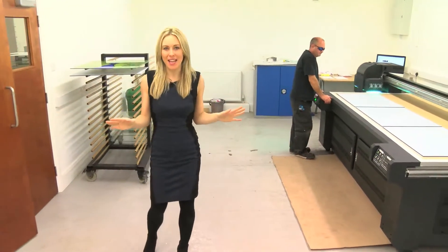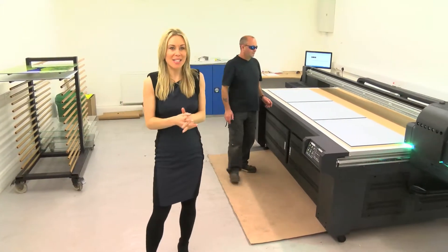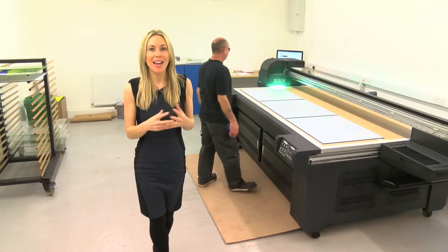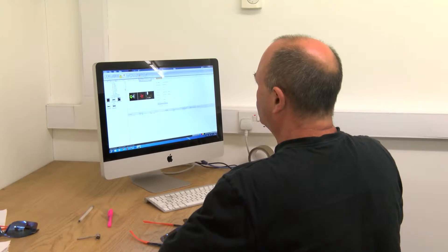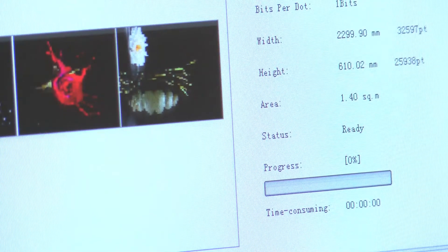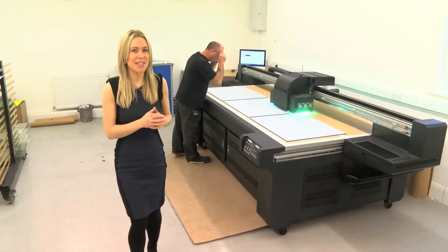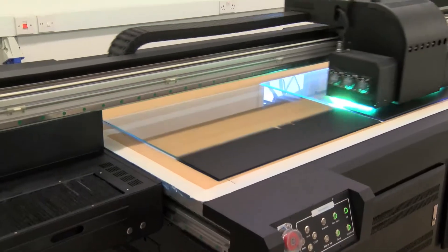This is where the magic happens. This machine is the centre of our operation — it's a £100,000 state-of-the-art digital printer that coats the glass in tough ink. We simply load our pictures into the computer where it's analysed, enhanced and rejigged, depending on what size splashback is being printed. Once all the technical wizardry is done, we simply place the selected glass on the printer bed and wait.